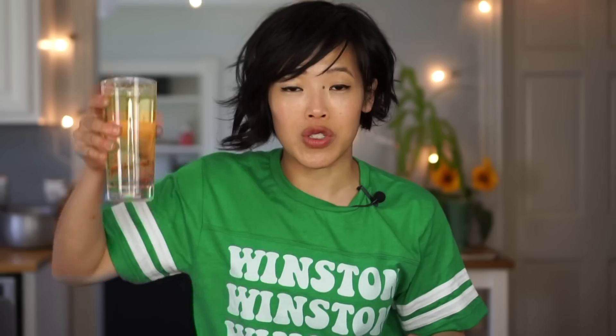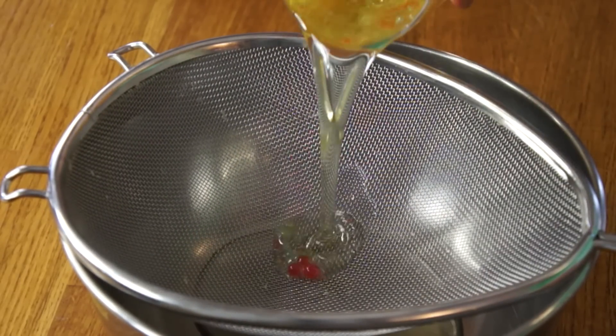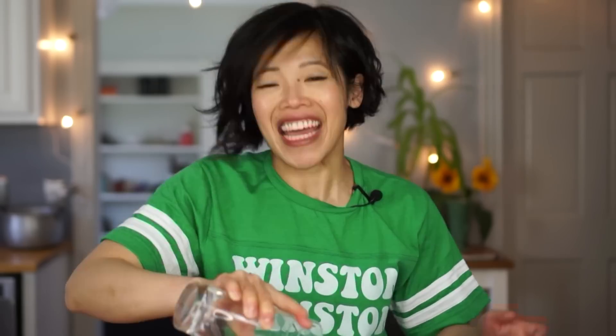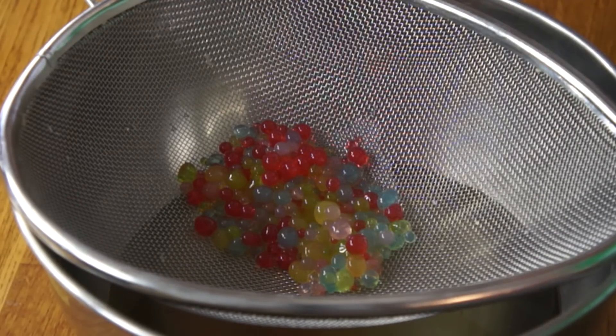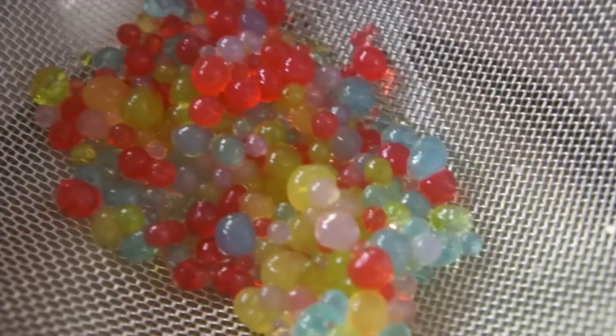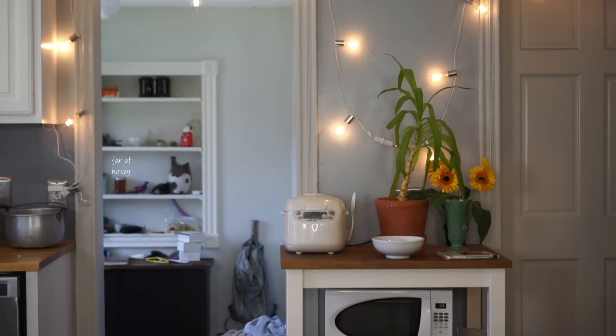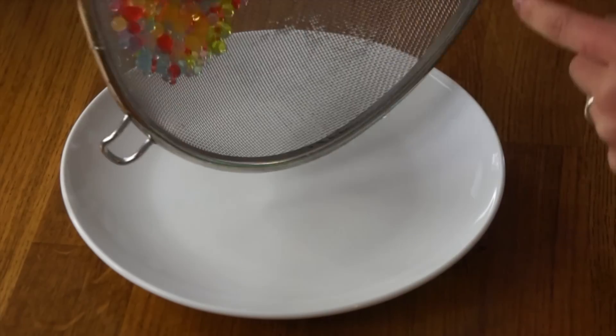Now we're going to collect our little spheres — I'm going to strain them through this basket. Oh my gosh, look at them! They look so great, they're so perfect! So excited about this, they're so beautiful! Now that we have our spheres strained, we're going to rinse them under a little bit of warm water to get rid of some of that oil. These turned out so beautiful — look! They're all over the floor. That wasn't so beautiful.